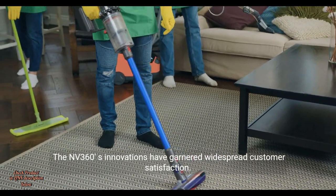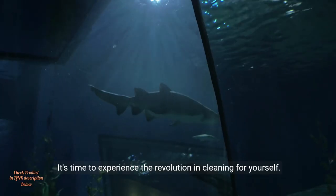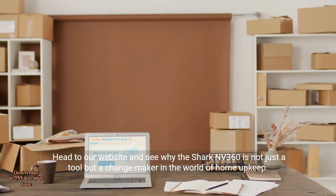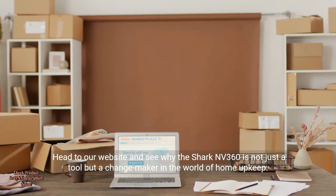The NV360's innovations have garnered widespread customer satisfaction. It's time to experience the revolution in cleaning for yourself. Head to our website and see why the Shark NV360 is not just a tool, but a changemaker in the world of home upkeep.